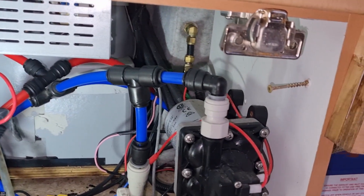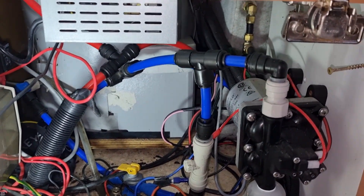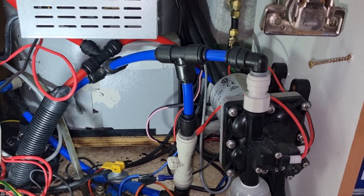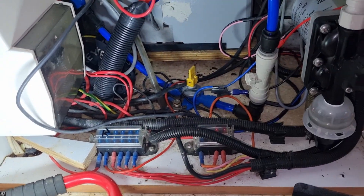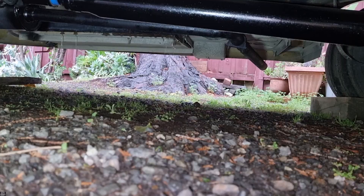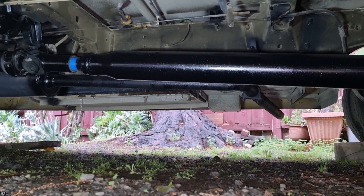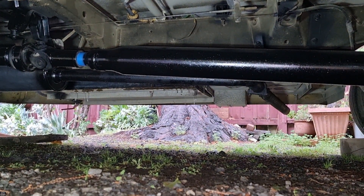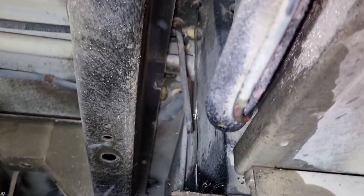Check all these fittings here and make sure that you don't see any other leaks. Since you're draining the whole system you might as well fix any others that you see. Now in order to drain the system, pull this up and that will start draining. I'll take you to the outside of the van — as you can see over there, it's draining nicely.